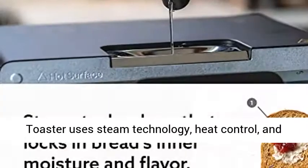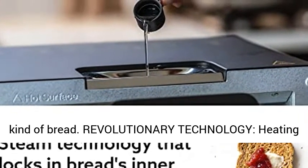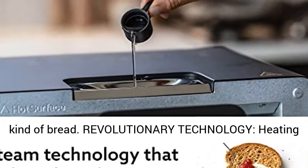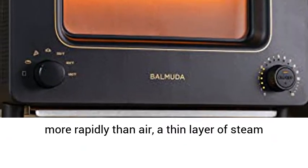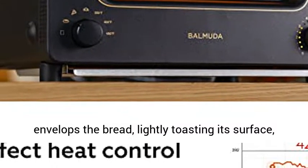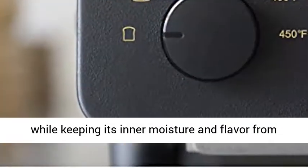BALMUDA The Toaster uses steam technology, heat control, and 5 different modes to bring out the best in any kind of bread. Revolutionary technology — heating more rapidly than air, a thin layer of steam envelops the bread, lightly toasting its surface, while keeping its inner moisture and flavor from escaping.